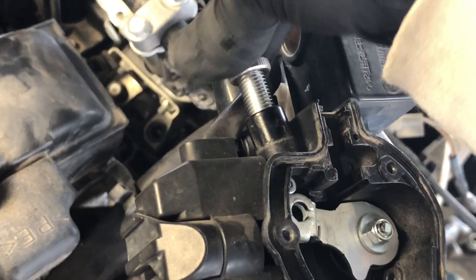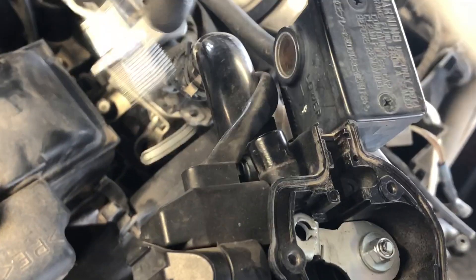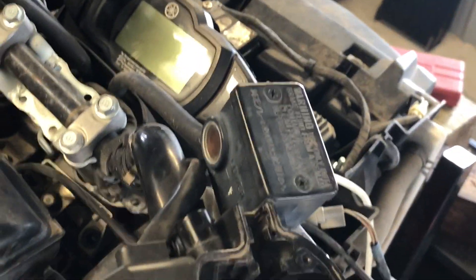That's a little bit harder to get to. We've already pulled the left-hand cover there. The cable is out — so that's what the cable looks like on that side. Now we're going to go down to the throttle body itself.